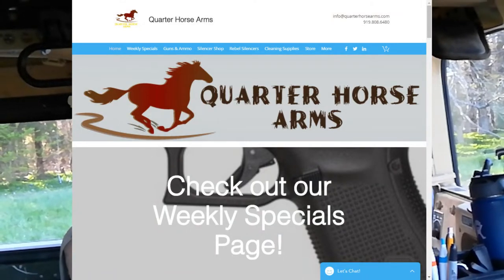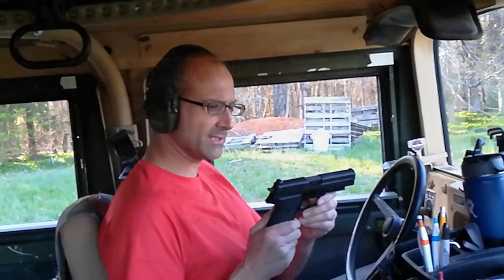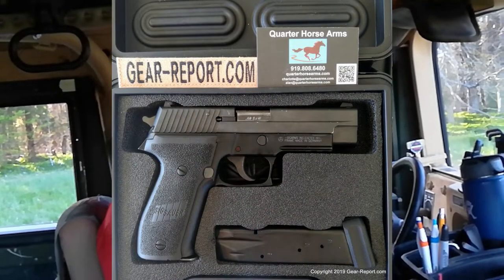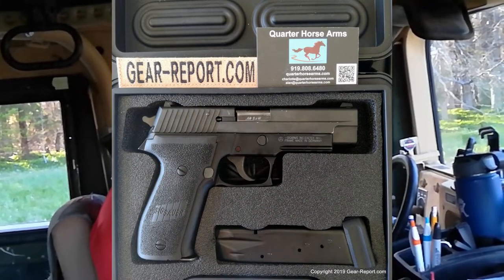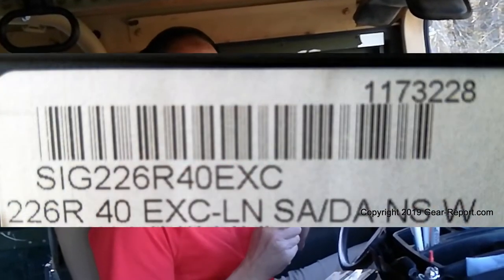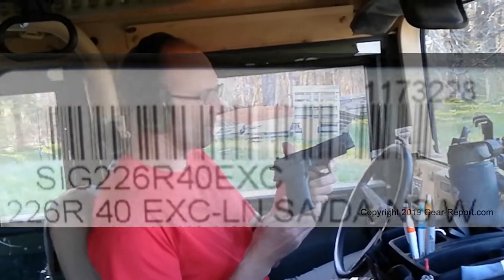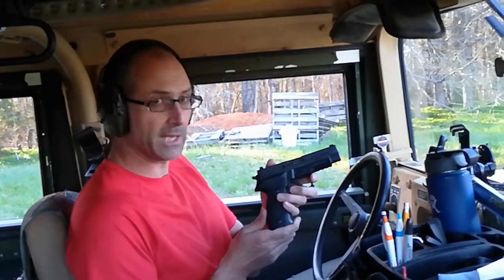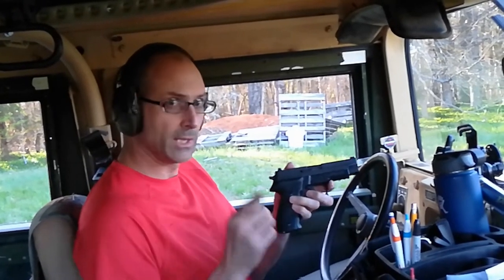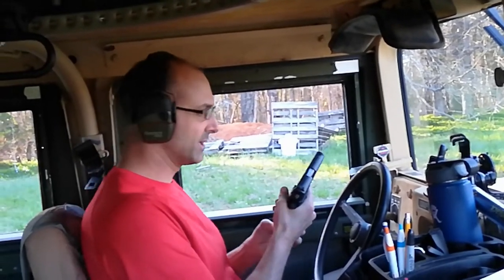Alan knew I was looking for a SIG P226, and he picked this single-action, double-action model. We didn't bring the case — I was going to say what model number it was, because I know there are various variations of the P226 — but he just picked this up for me. I came to pick it up and said, hey, why don't we shoot it real quick? So let's do that. Let's see what it looks like.